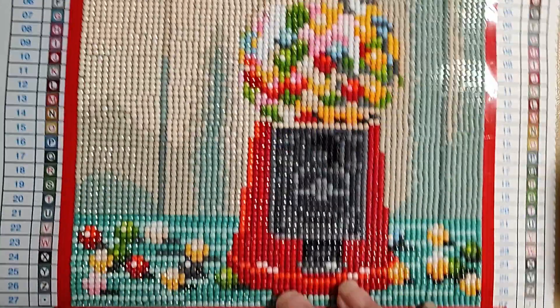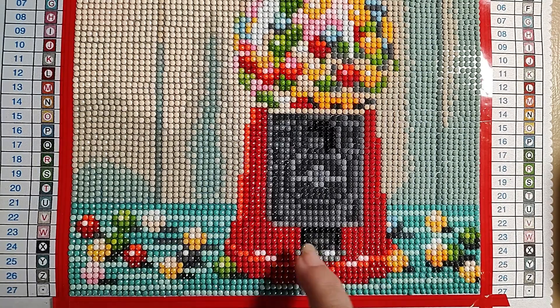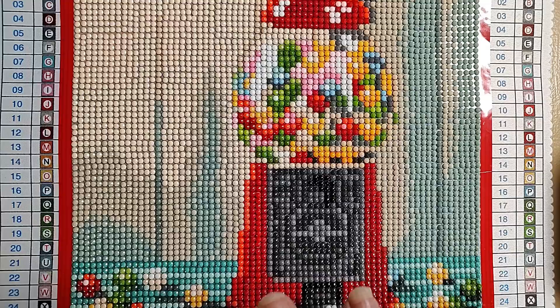I also was not exactly thrilled with the red highlight they used here — it's actually more orange than red. There are multiple colors in here, but this one, which was denoted with a J, I just didn't like that color with the rest of it.